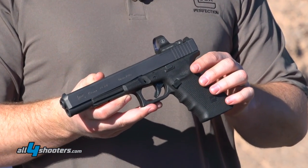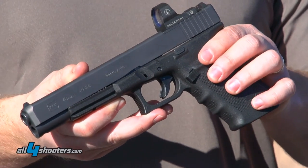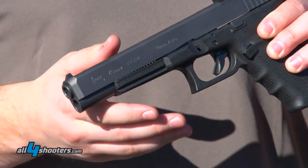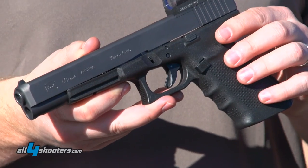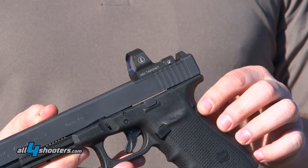It's designed specifically for the hunting enthusiast. It comes in 10 millimeter and it's got a lot of good velocity on it. With the addition of the six inch barrel, you get a lot of accuracy and a lot of fast follow-up shots. It also comes in the MOS configuration as well.